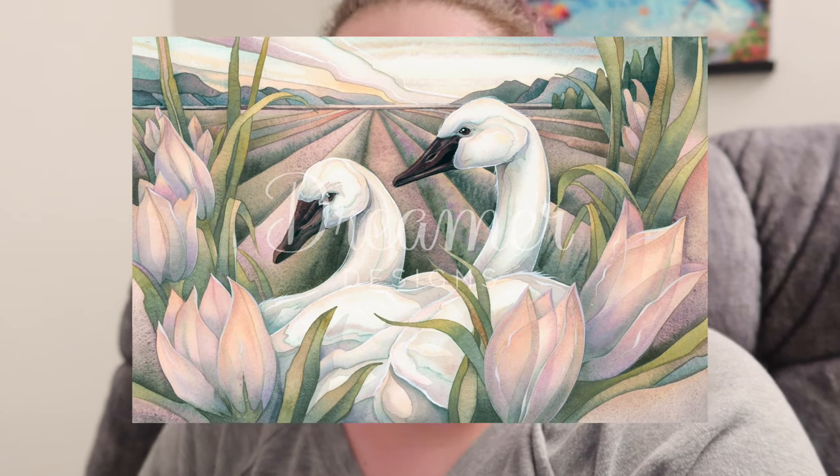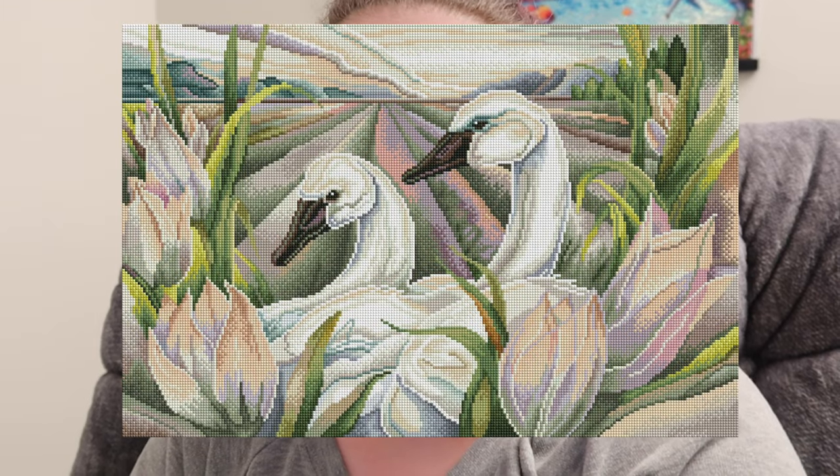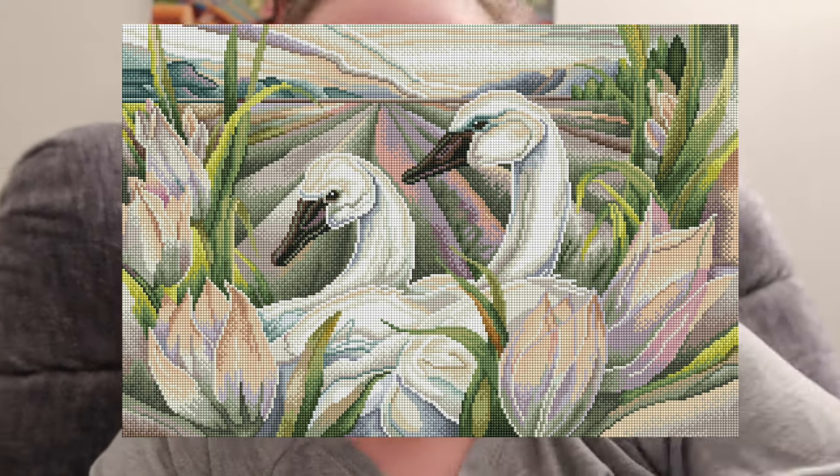Moving on to Dreamer Designs, we have I Have Found the One by Jodi Bergsma — a square drill kit, 60 by 40 centimeters, 60 colors with only one AB, which really took me by surprise. This is really adorable — the rendering is great. I think 60 by 40 is the perfect size for this piece. It features really cute ducks — or maybe geese — very adorable with very muted colors.